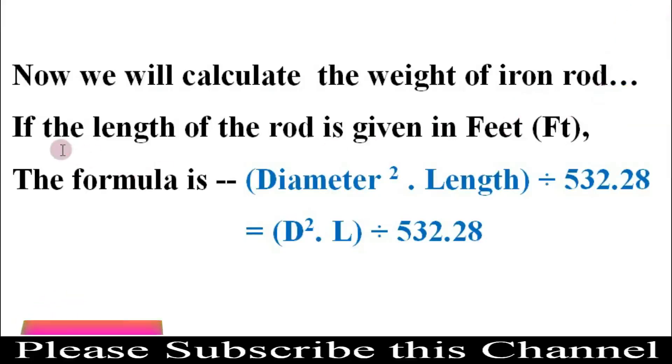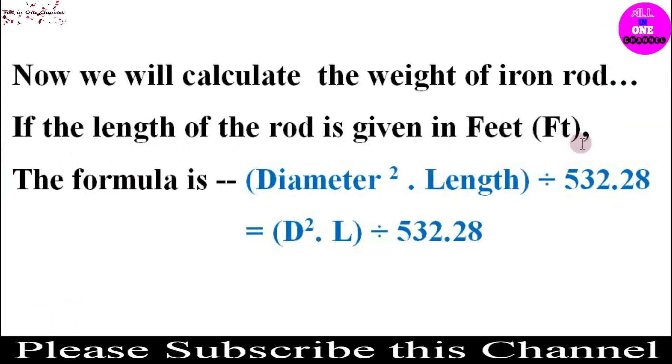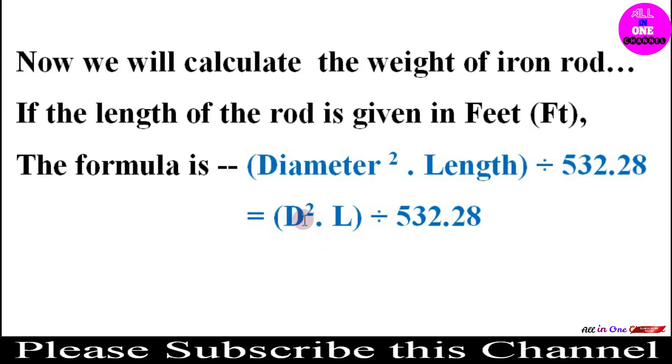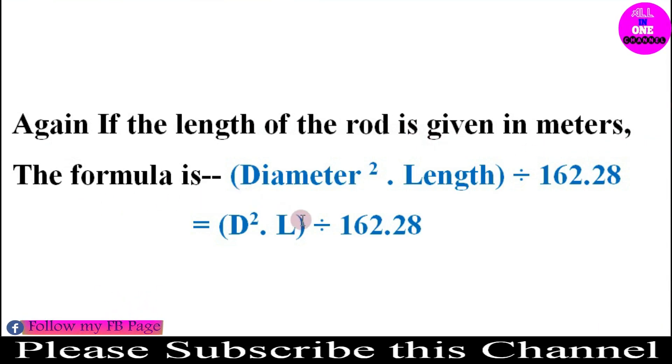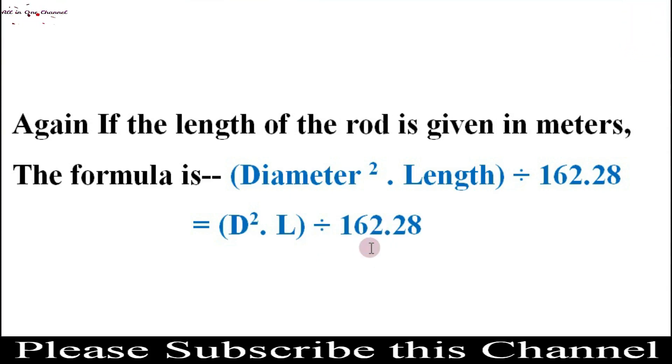If the length of the rod is given in feet, the formula is: Weight = D² × L ÷ 532.28. If the length of the rod is given in meters, the formula is: Weight = D² × L ÷ 162.28. Here D is the diameter in millimeters and L is the length.